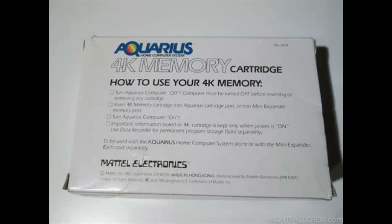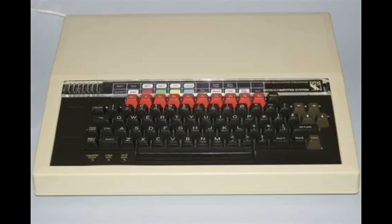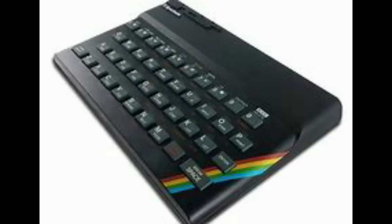The machine itself was based on the Z80 CPU, running at 3.5 MHz. It only had 4K of memory, expandable to 20K. Not a lot, really, when you consider that at the time the Commodore 64 had already been out with 64K, the BBC Micro was out with 32K, and the Spectrum was out with 48K. So it wasn't a massive amount by any means.